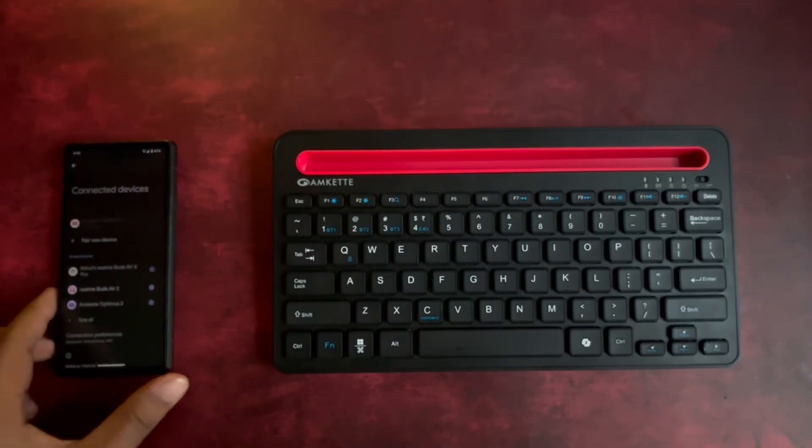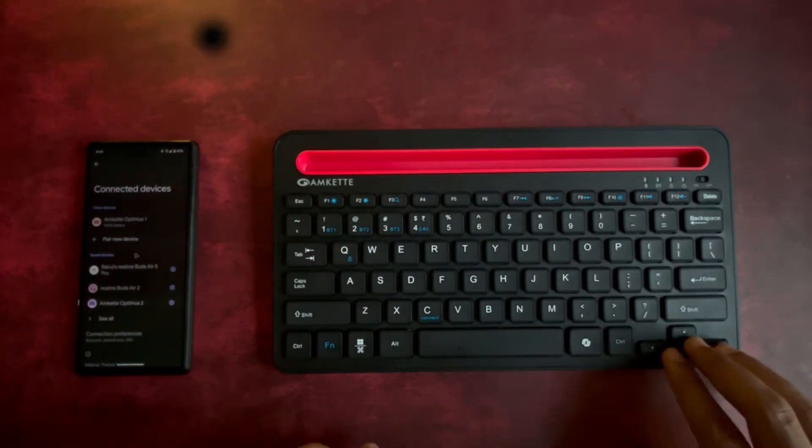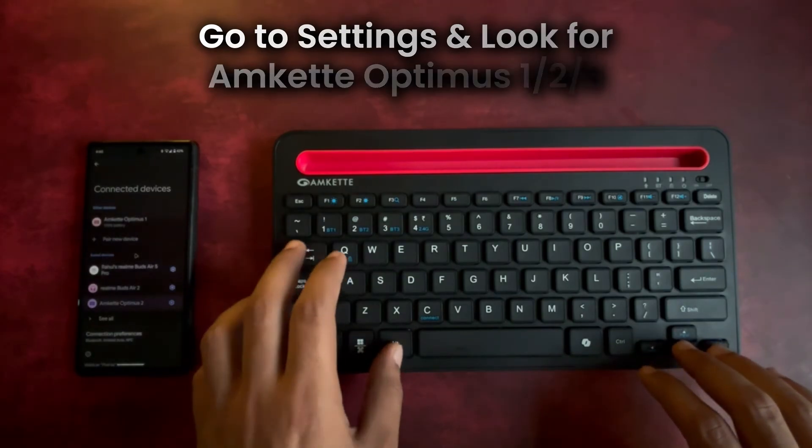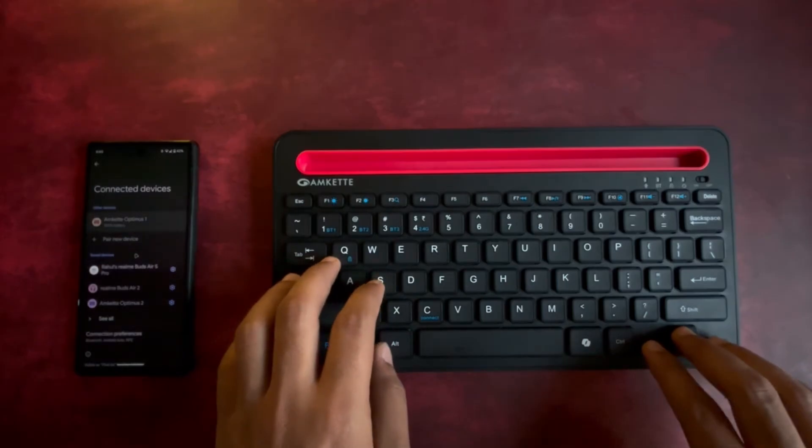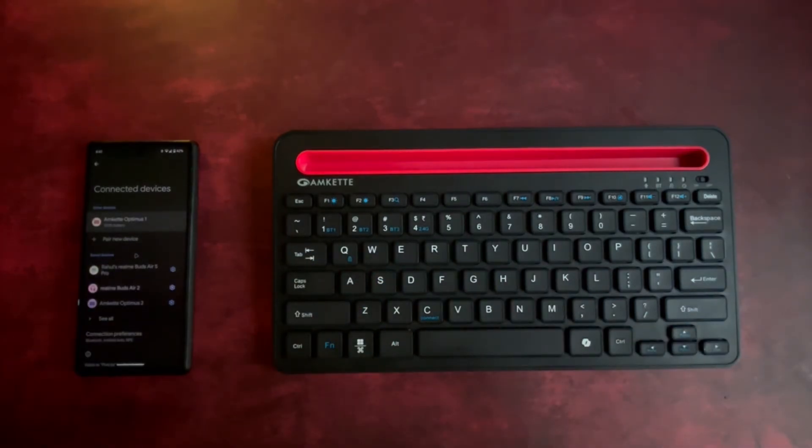Next, go to your device's Bluetooth settings. Look for AmCat Optimus 1, 2, or 3, and select it to pair instantly. With the device switch buttons, you can effortlessly toggle between up to four connected devices, making multitasking seamless and efficient.